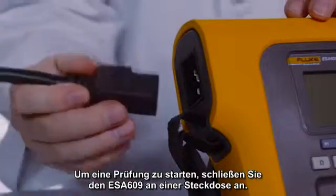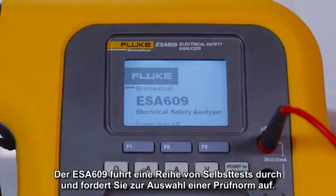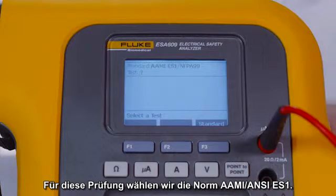To begin testing, plug the ESA-609 into an outlet. The ESA-609 will perform a series of self-tests and prompt you to select a test standard. For the purpose of this test, we'll select the AAMI/ANSI ES1.